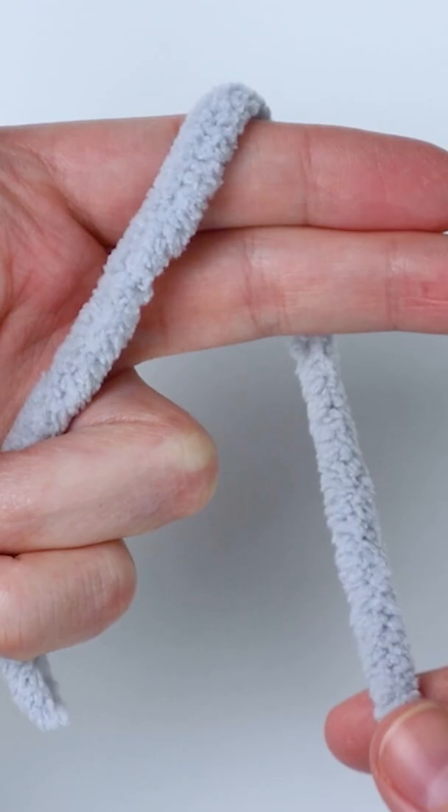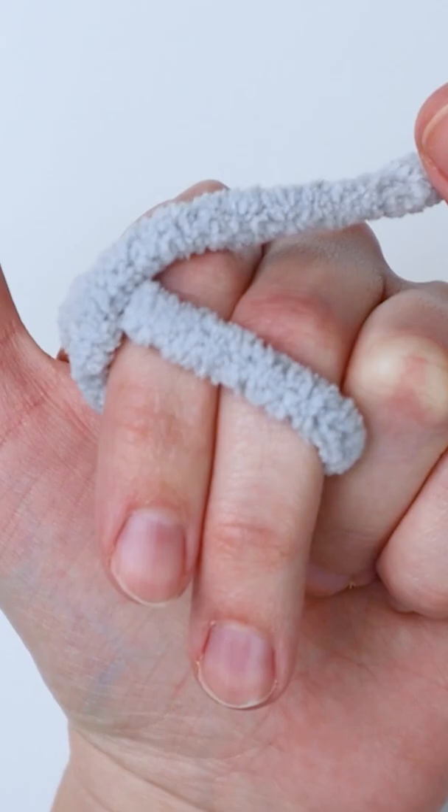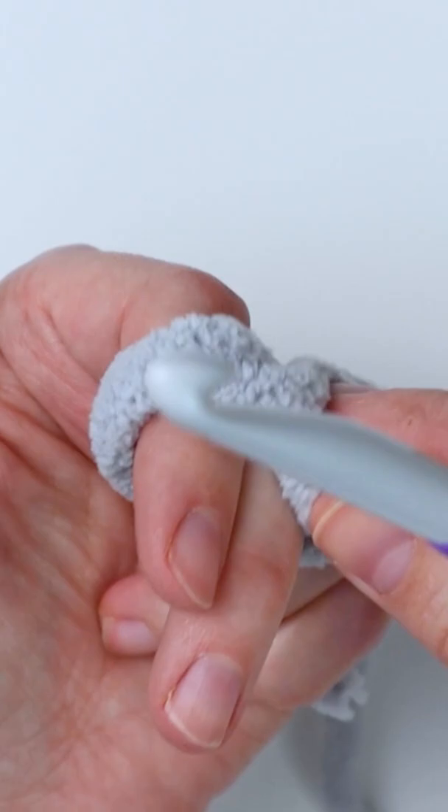To start, we're going to tie a slip knot. Hold on to the end of your yarn and wrap it around your fingers like that. Then bring it around to the back of your finger and loop your working yarn through that little loop on your fingers.